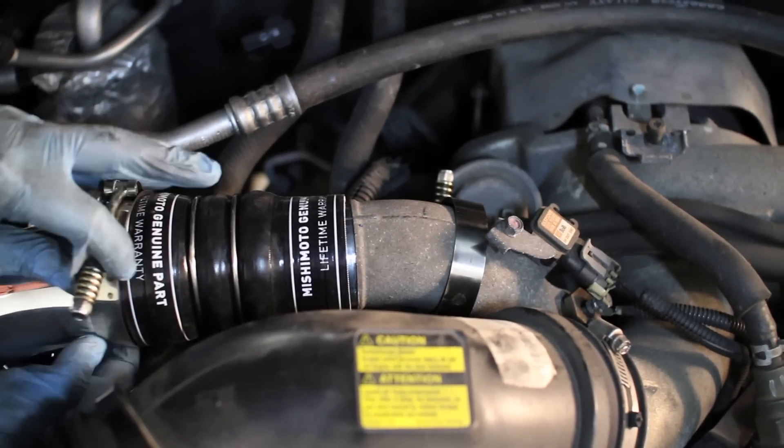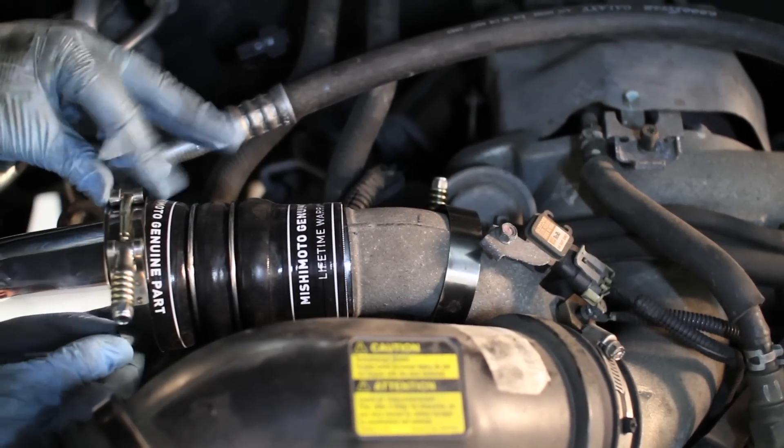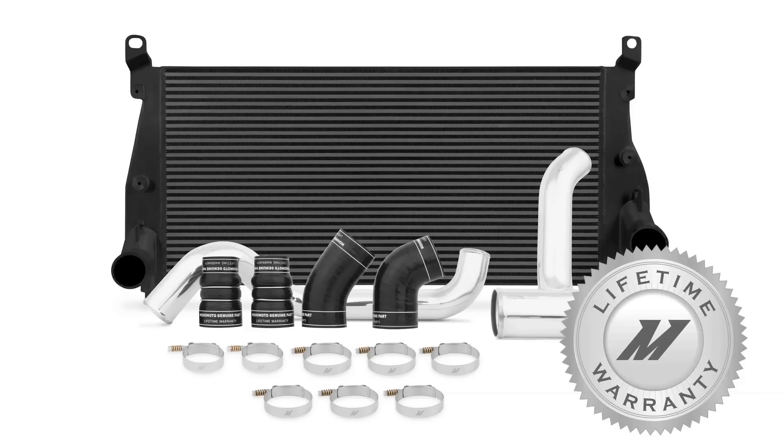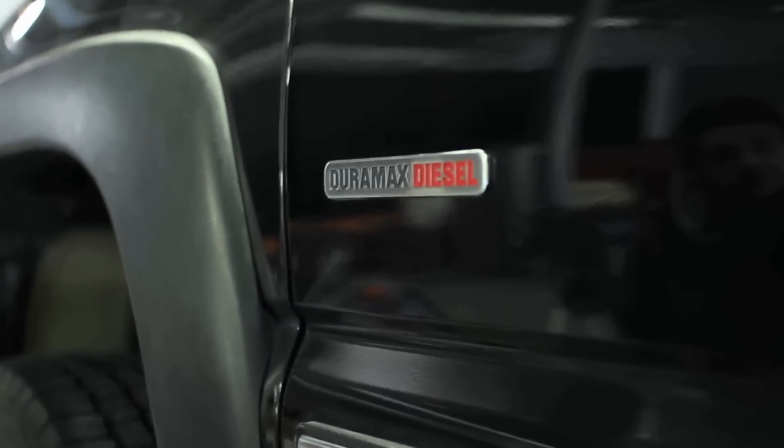And because we are fully confident that our intercooler and piping kit will be exactly what your truck needs to succeed, we've backed it all with our Mishimoto lifetime warranty you know you can trust. If you want your Duramax to keep pushing the limits, then you need the Mishimoto Intercooler Piping Kit.